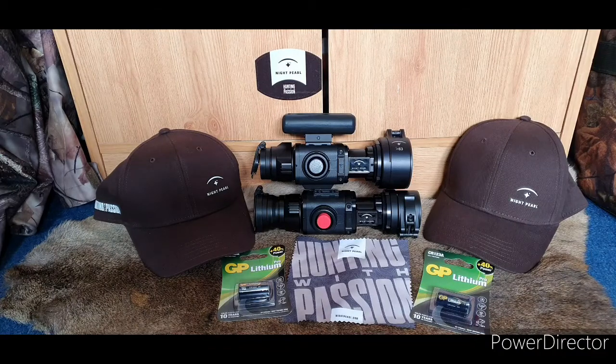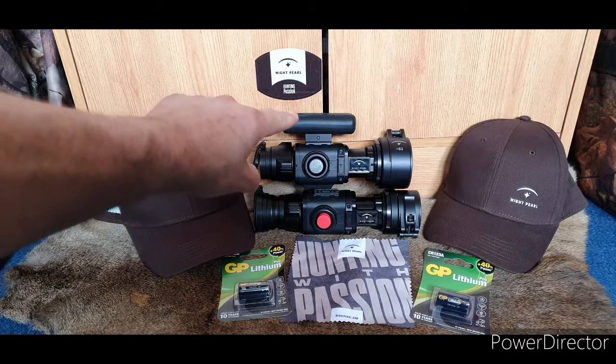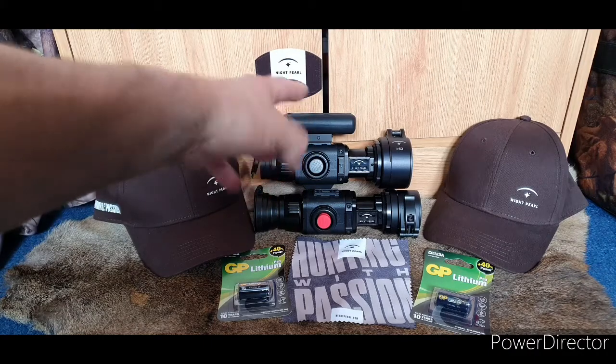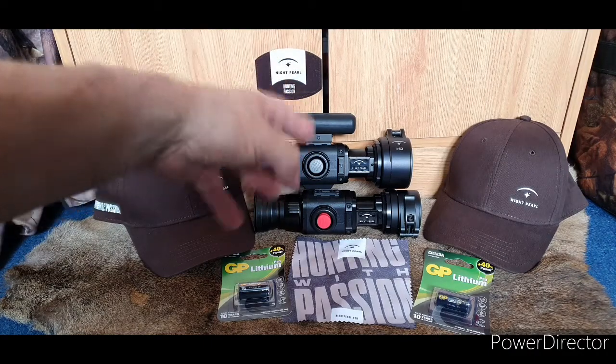We're back again for Night Pearl TV. In the previous video I wasn't sure about the functions — I wasn't sure if it was a dedicated scope as well. Reading the instructions, it is not — you can't use it as a dedicated scope, but you can use it as a spotter with the eyepiece that goes on. In the video right now we have the Night Pearl SEER 35, which is the top one, along with this external rechargeable power source.